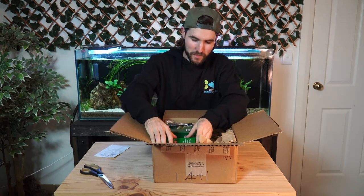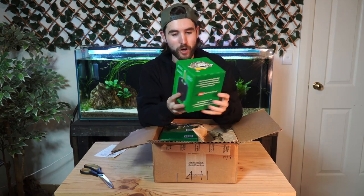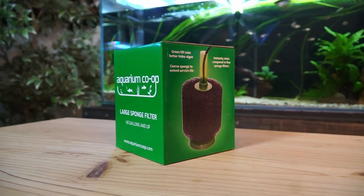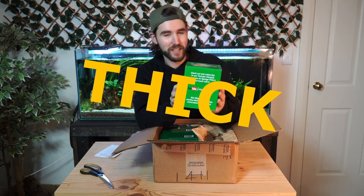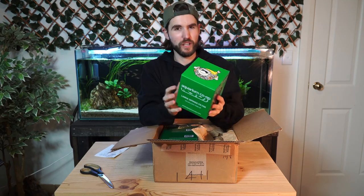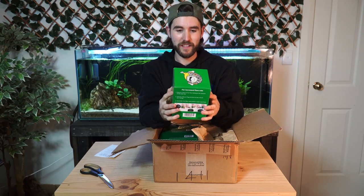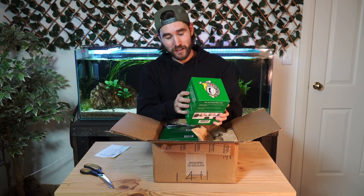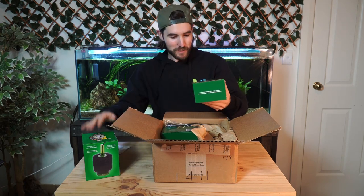So the first thing I'll get out of this package is the Aquarium Co-op sponge filter. What's awesome about these is that one, they're green which is dope, but two, they've got a thick sponge which means it can retain a lot more of the stuff floating around in your aquarium. It can do a better job of storing all that gunk, and it can also be pulled apart and have an air stone added in the middle to maximize the efficiency of these filters. I'm super keen to try this.